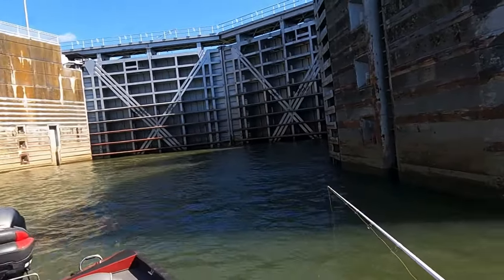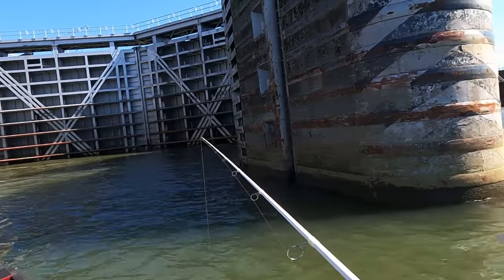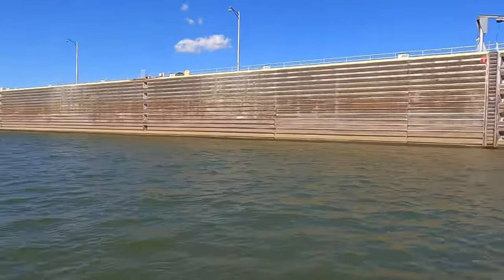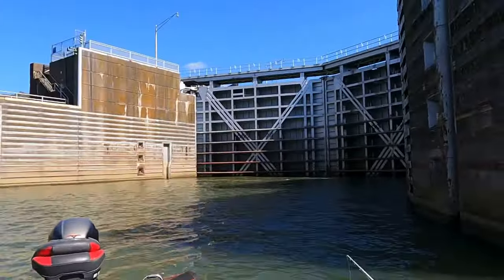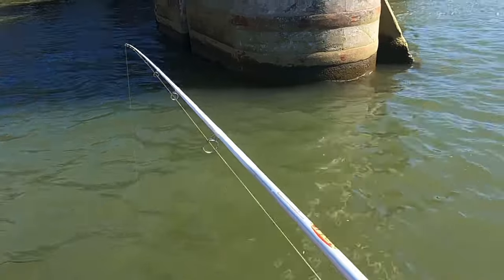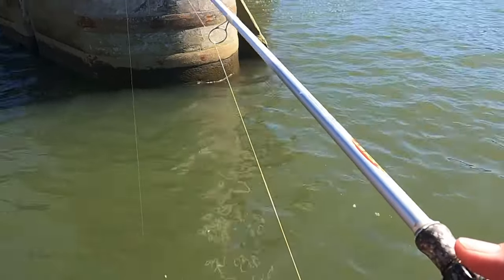You wouldn't want your hearing aids turned up when that thing goes off — lord have mercy, that thing is loud! What that means right there is that barge I told y'all about is headed this way. They're letting everybody know about it, especially me because I'm sitting right here. And here's another one y'all — oh gosh, here's another one!